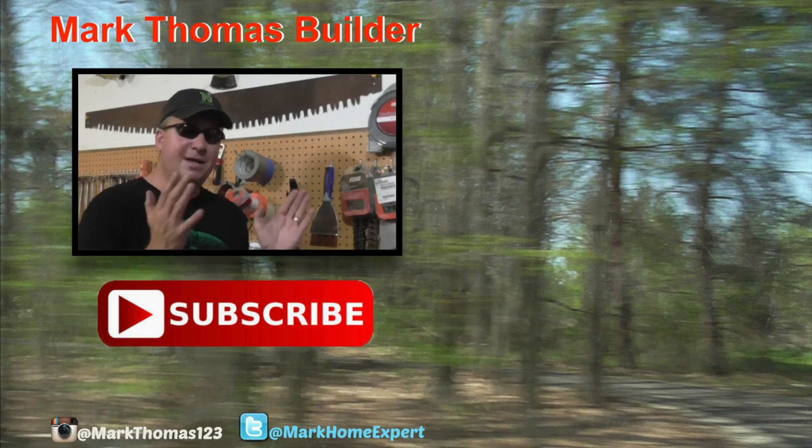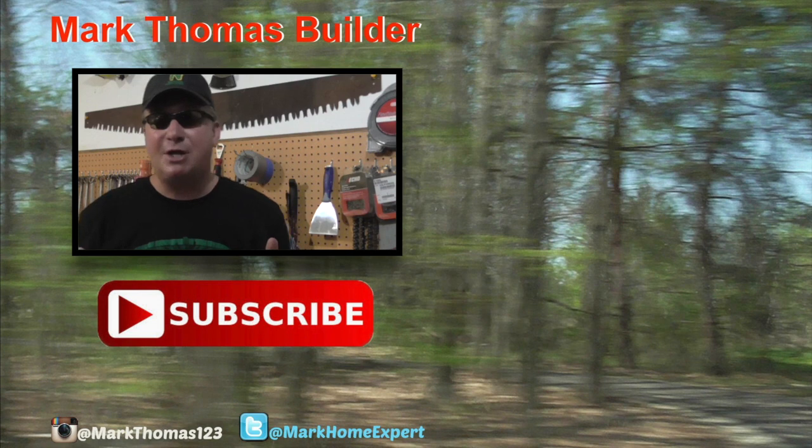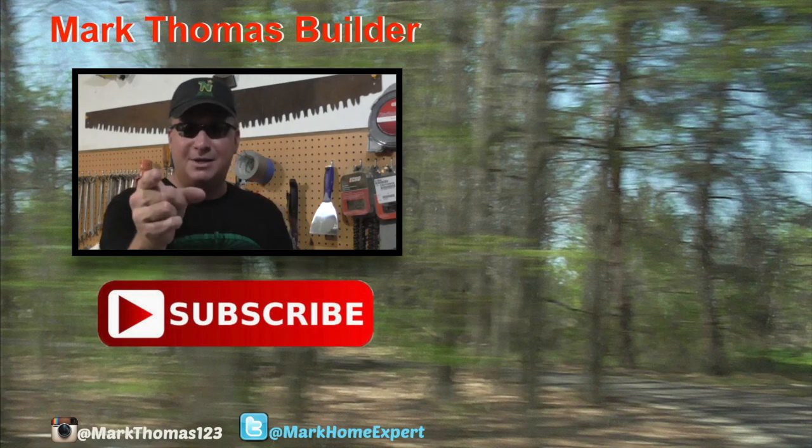If you like this video, I think you might like a few other videos over there to the right — click on those. And if you haven't subscribed to my channel yet, hit that red button down below. Also, check me out on Twitter and Instagram. Alright friends, enjoy.